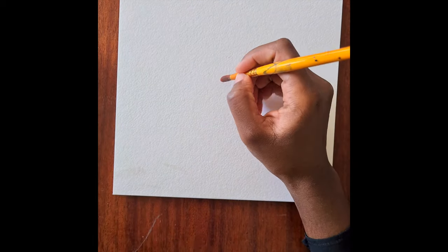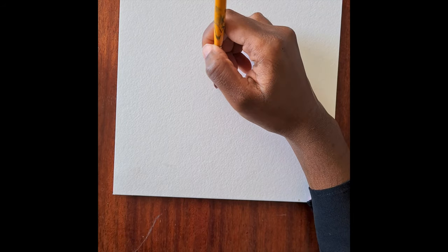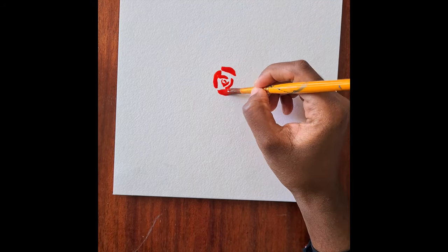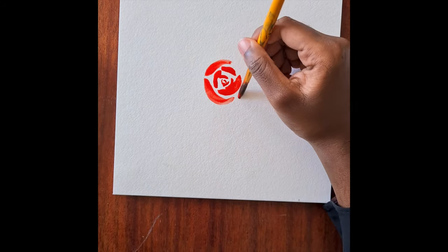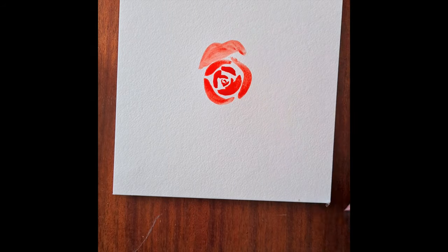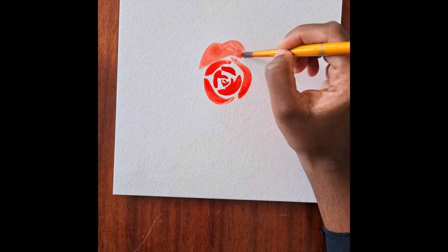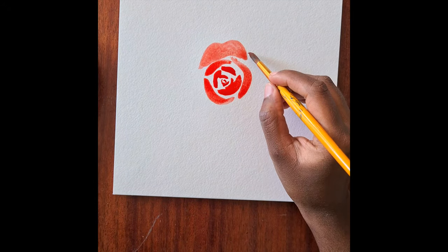We are going to use our rounded brush and dip it into the bright red. We're going to start in the middle and draw small curves - these are going to be the inner petals. As we move out, we are just going to press down on the brush to create curved petals, and as you get more to the outside you can create different shapes of the petals.